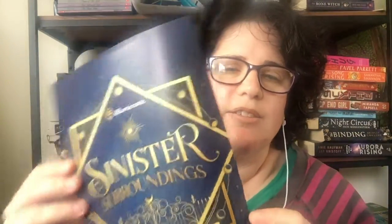So the theme is Sinister Surroundings. And this is the 'what's inside the box' card — we'll have a look at that near the end. So let's have a look.